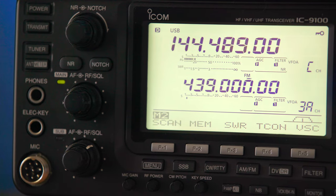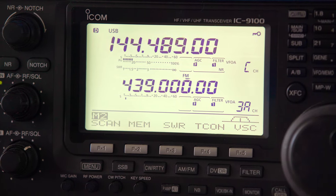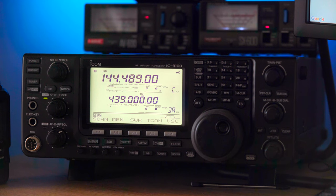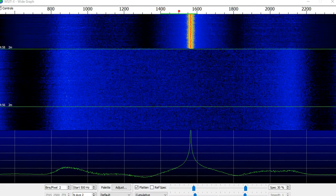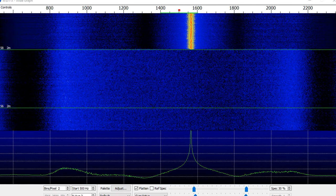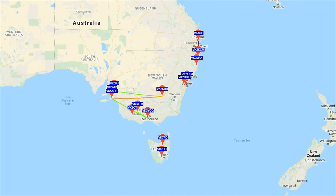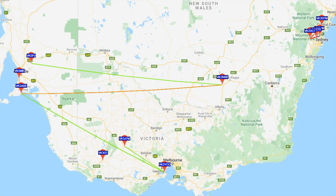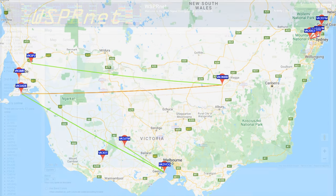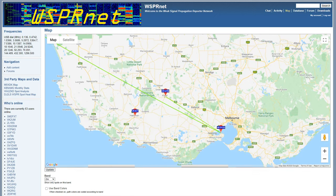WSPR sends and receives low-powered data transmissions consisting of a callsign, a four-digit locator, and transmitted power measured in dBm. The program can decode signals with a signal-to-noise ratio as low as minus 34 dB in a bandwidth of 2500 Hz. Even if you don't have WSPR transmission capabilities, you can still see live propagation on the band of your choice in the region of your choice on the WSPR website.